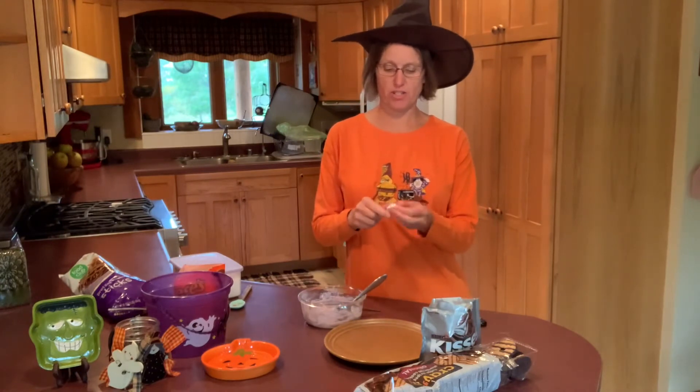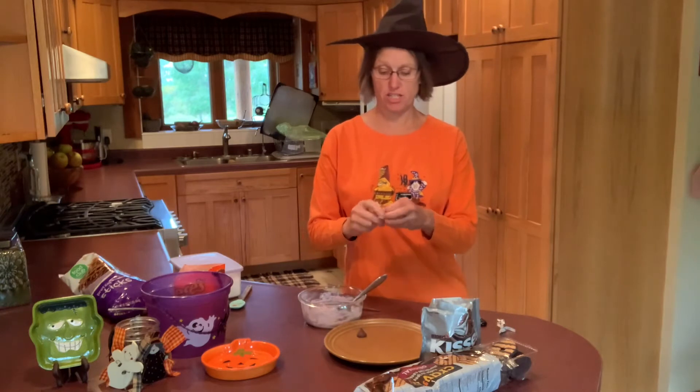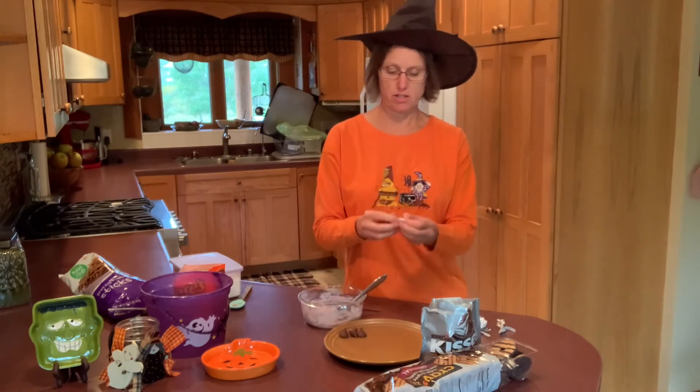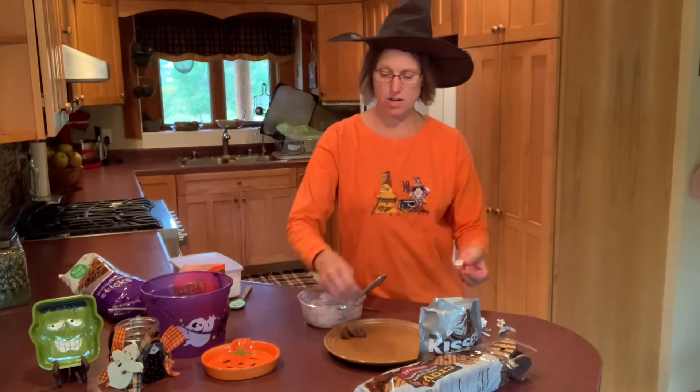Today we'll start with those witch's hats, and the first thing I need to do is unwrap some of the Hershey's Kisses. You can use any kind of kisses you want — today I just happen to have the plain milk chocolate Hershey's Kisses. We'll just make maybe about six of these right now.